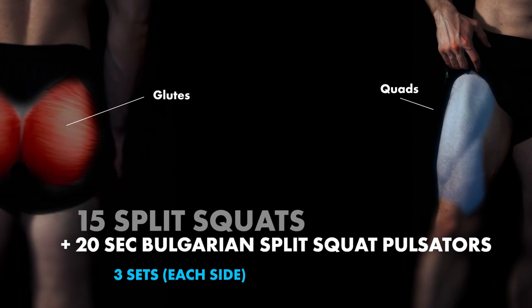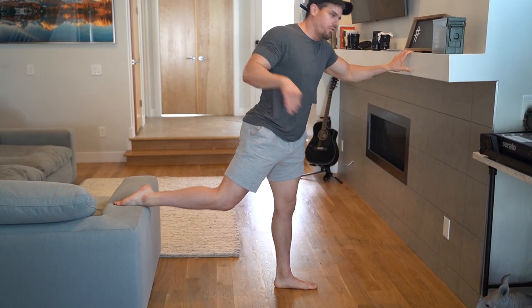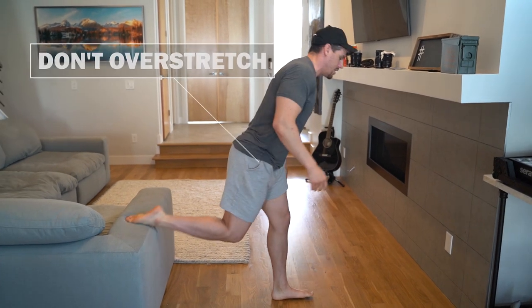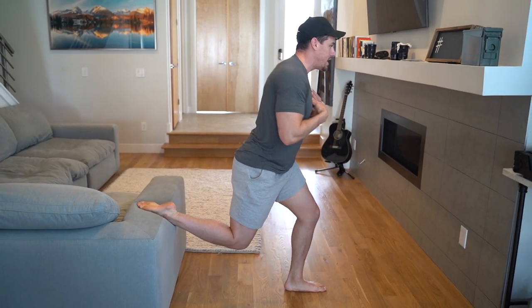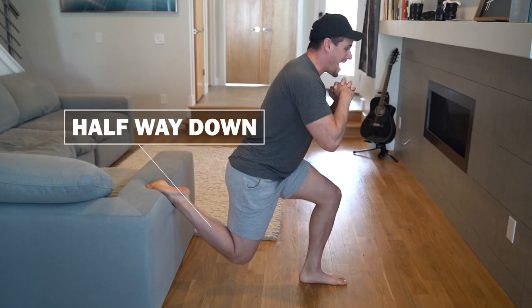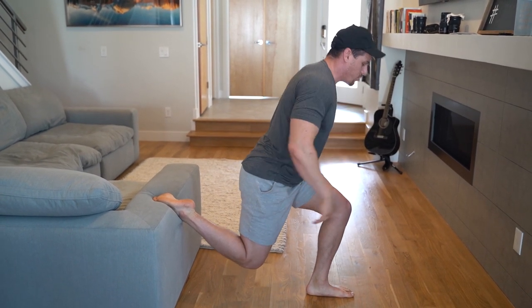Then we move straight into the Bulgarian split squat pulsators. Our foot is at the tip — about our toes, just on those bones right above. We don't want it too far out or we'll stretch the hip flexor. Make sure that back knee is dropping and not doing too much work — this is more stabilization. Load that lead leg: you see that positioning? It's not externally rotating at the hip — it's loaded. Come down about halfway and then pulsate up and down. It's not a huge movement; very small, up and down. Really feel that burn, and don't go too low. That is your superset.